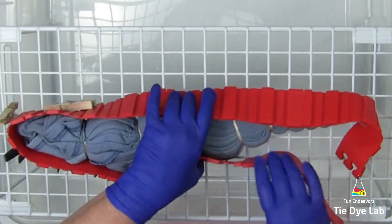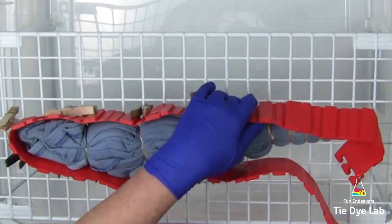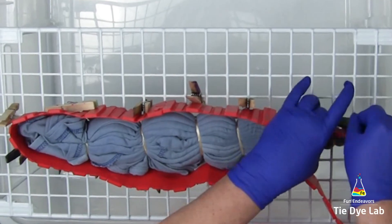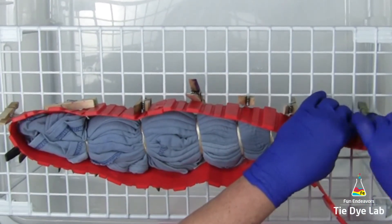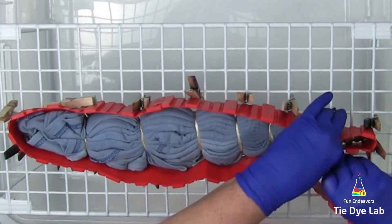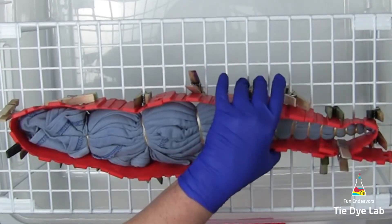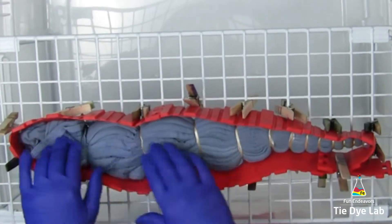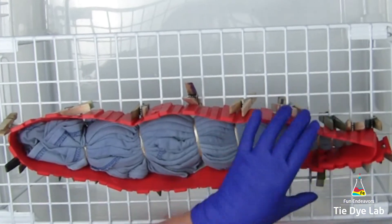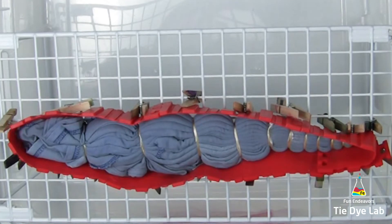I'm using my silicone cake molds to make an ice barrier around the shirt — I have a link in the description for where I purchased these. I'm wrapping them around the shirt and using wooden clothespins to attach them to the metal rack, which holds the silicone cake molds up close to the shirt. Because I'm going to apply powdered dye, I'm trying to get the silicone cake mold as close to the side of the shirt as possible so that not a lot of dye falls off.